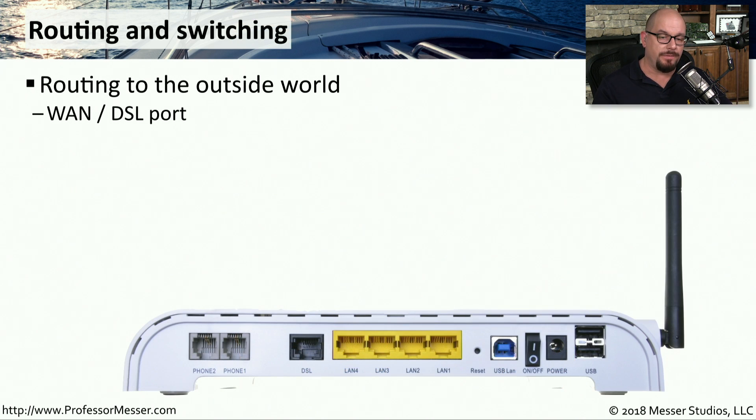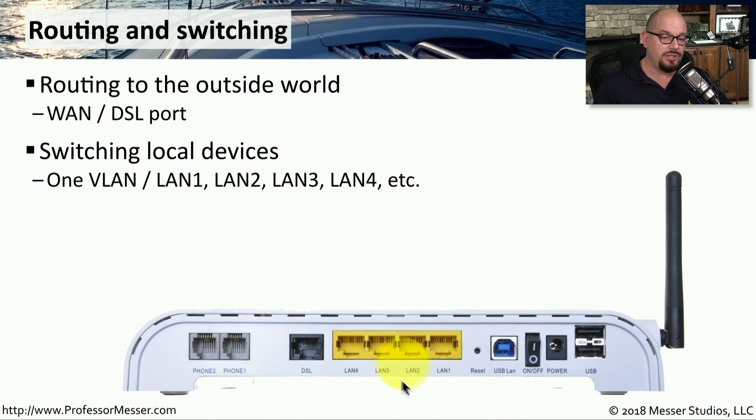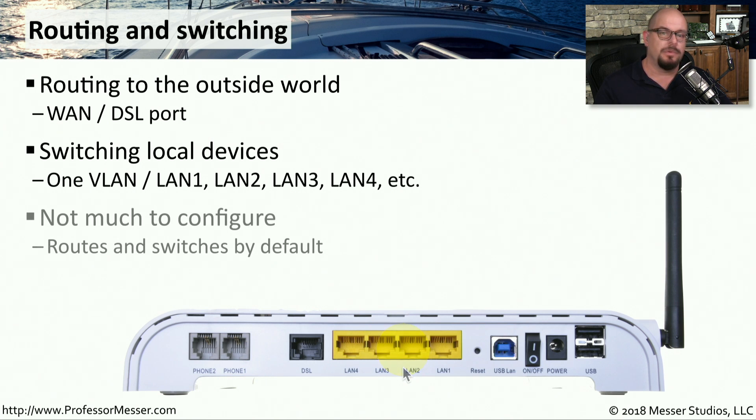Your SOHO router is going to have routing functionality that connects you to the outside world, usually over a DSL connection or a cable modem connection. This is what allows you to route between your internal private network and the external internet. One of the advantages of SOHO routers is there's not a lot to configure — it automatically performs network address translation between your WAN ports and your LAN ports, all configured automatically. You simply need to plug in the connections, power up the router, and you'll have connectivity to the internet.